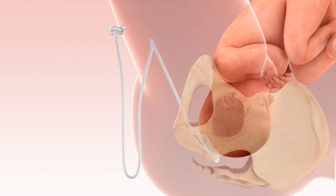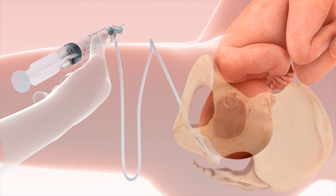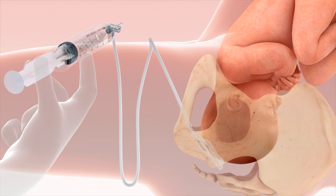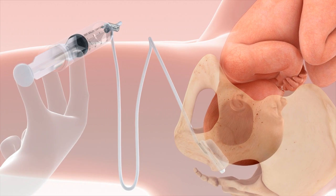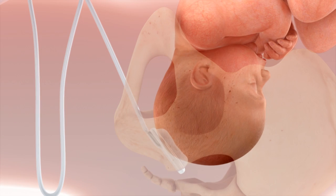The device is now ready to be inflated. Use the 60ml syringe provided to inflate using sterile saline. A total of 180ml of saline should be used for inflation. This allows easier and less traumatic delivery of the baby and reduces complications.